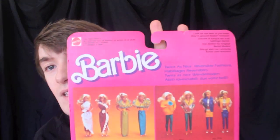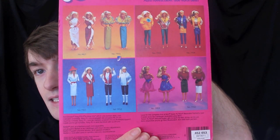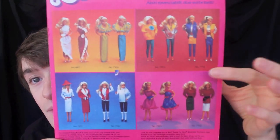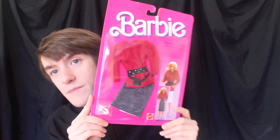On the back of the card we just have all of the fashions from this line pictured. Today we have this one here and this one here — that is number 7950 and 7955.